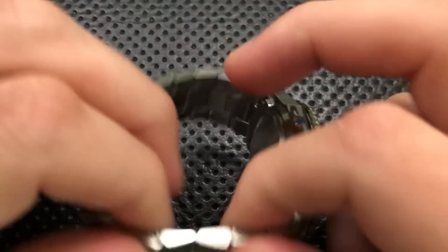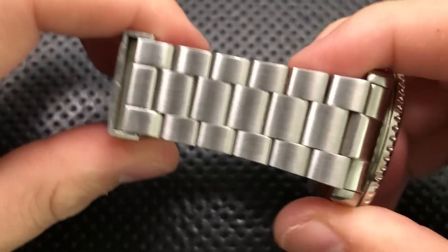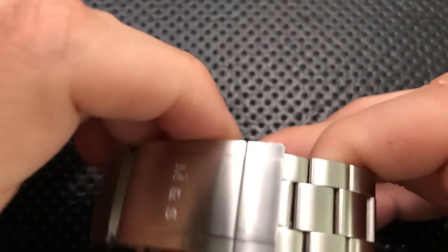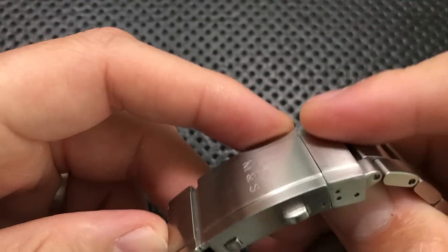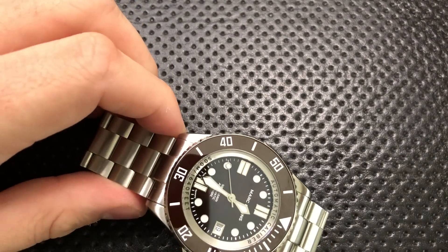It's a nicely constructed bracelet with lots of flex in one direction but not much in the other, and that's nice. The clasp is very good — it's well done and you get lots of adjustability, which we'll talk about a little bit later. On the whole, the bracelet is quite good.